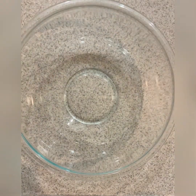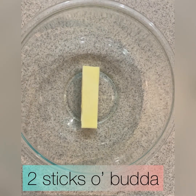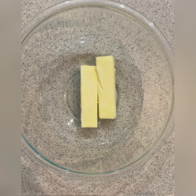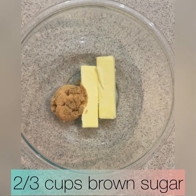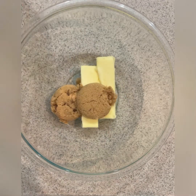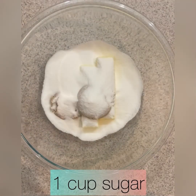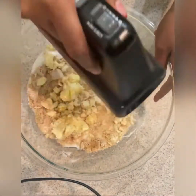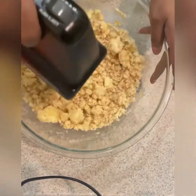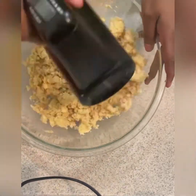Starting with our wet ingredients, we need one cup or two sticks of butter, two-thirds cups of packed brown sugar, and one cup of regular sugar. And we're going to cream those together. The creaming process takes a little time, so be patient with it. We want to make sure that it's at a creamy consistency before moving forward.